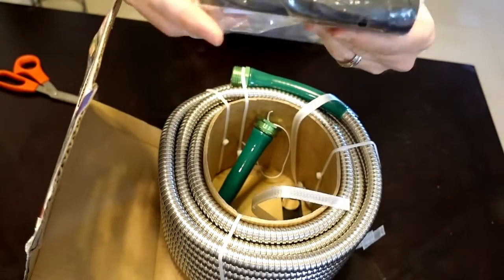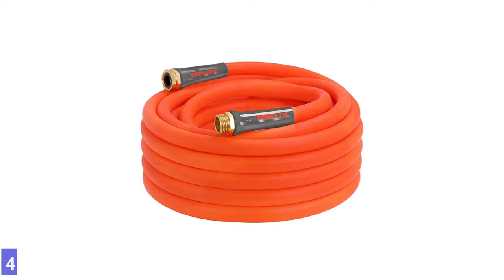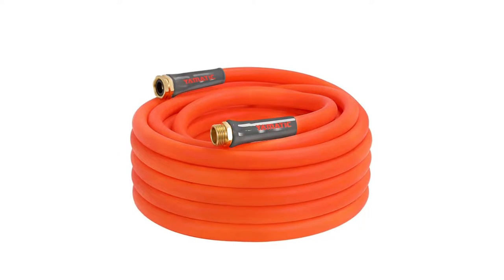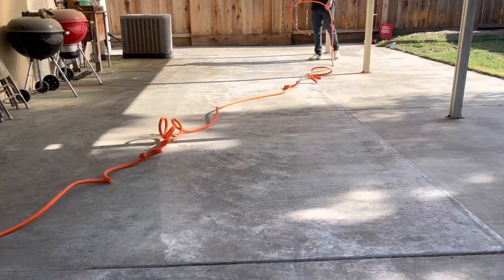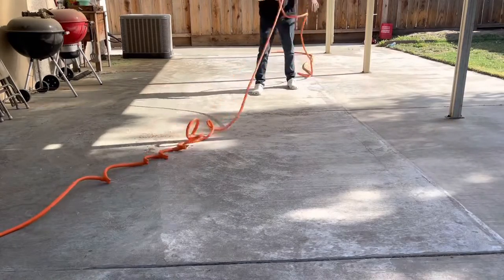It winds nicely around hose reels and keeps its shape. Number 4: Bionic Heavy Duty Garden Hose. The Bionic Garden Hose comes with exclusive no-permanent kink memory (PKM), which keeps the hose from kinking and twisting on itself. Just by turning on the water, the pressure straightened out the hose, but it was still flexible enough to curl around the base of a tree.